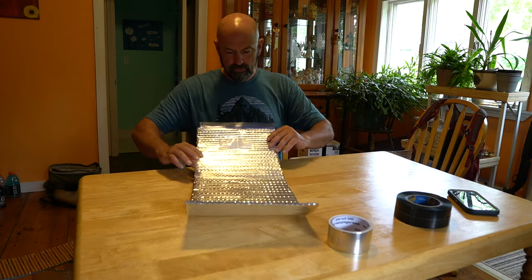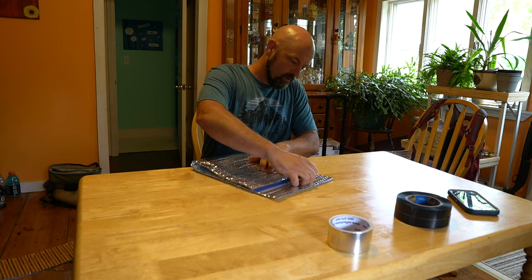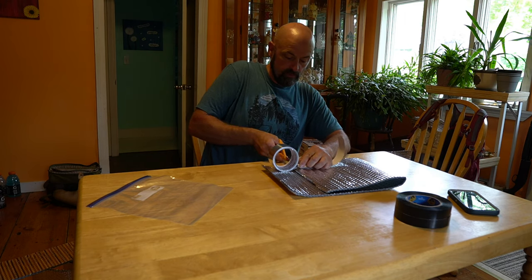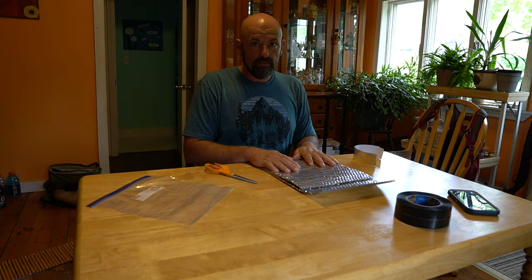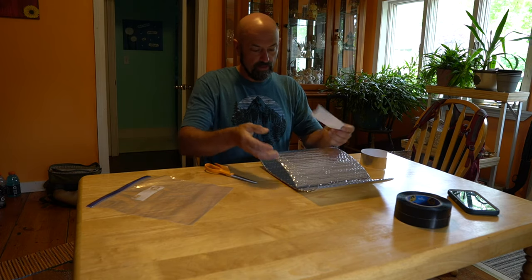So we have our dimensions — we just need to get the folds right. This just needs to be the length of our inside flap, and we need two pieces of this that are about the same length. This is going to get stuck inside, folded in half, and stuck inside here.